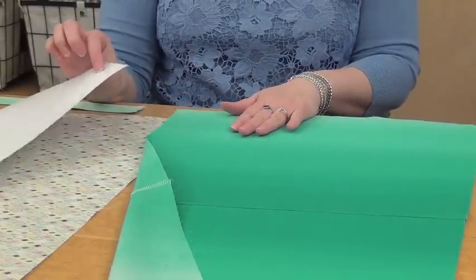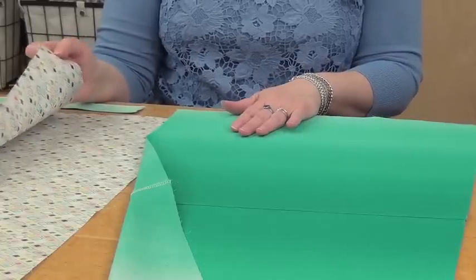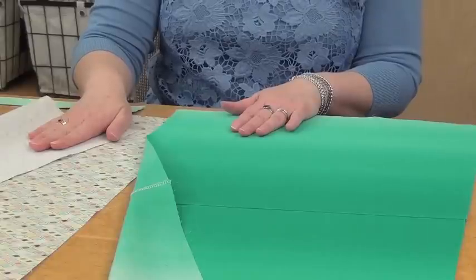In addition, I pressed the fusible interfacing to the wrong side of the lining fabric, so I've got my lining ready to go as well.